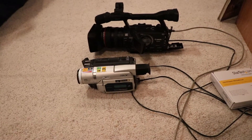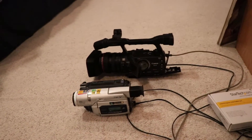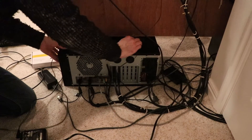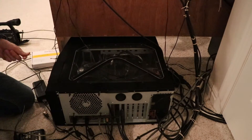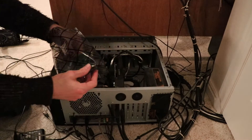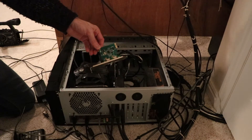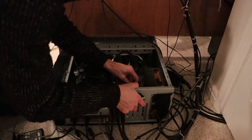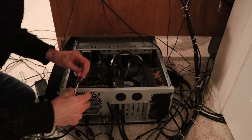Alright, so we've got our power turned off. We're going to slide the PC out just as much as we need. We've got our new card here. We're going to go ahead and install this right underneath my graphics card. We'll just line this up, stick it in, and secure that.